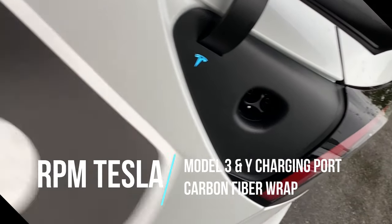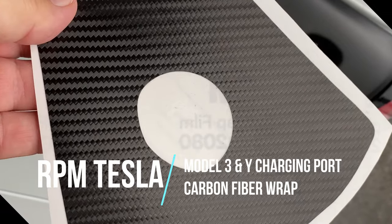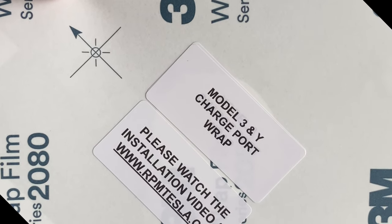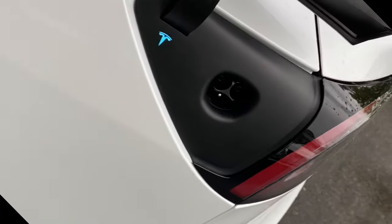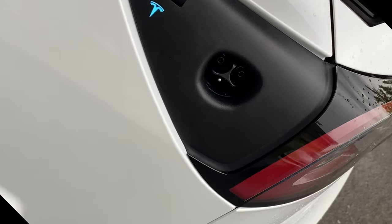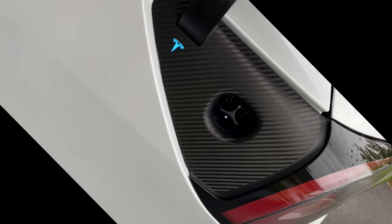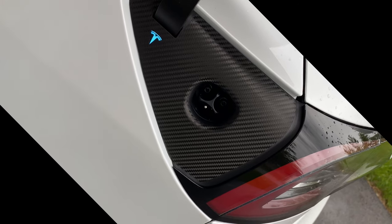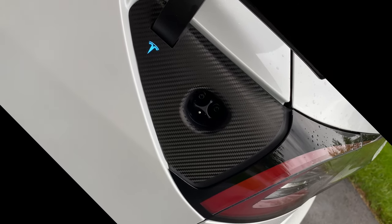Another accessory I got is this carbon fiber-ish cover — a skin or decal — for the Model 3 and Model Y charge port, also from RPM Tesla. It fits both the 3 and the Y. It's 3M — you just peel and stick. I cleaned the area and put it on. It's got a little punch-out cutout so you can see the Tesla logo through it. Just kind of peels and sticks; took me just a couple of minutes to position and get it as close as I want. It looks good.